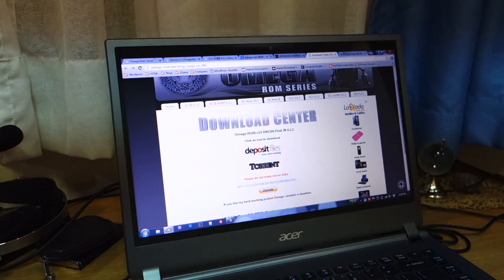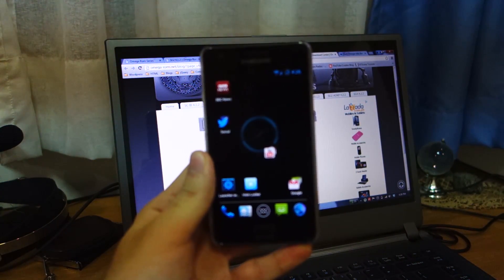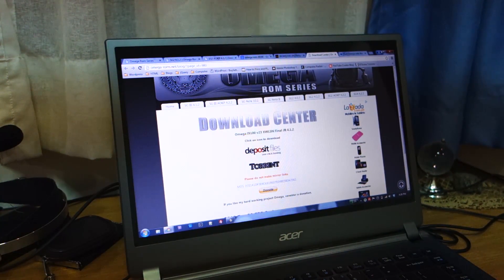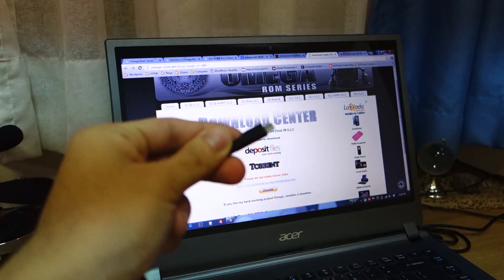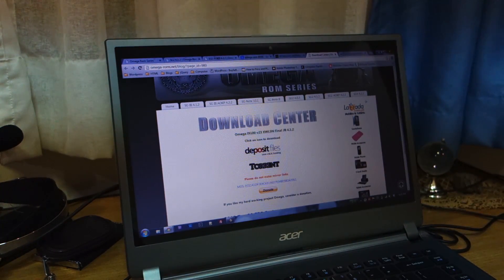Hi again. So first things first, make sure you've got a rooted Samsung Galaxy S2 — this one's currently running on the Slim Bean ROM. Secondly, make sure you've got a good micro USB cable connected to your computer. Thirdly, make sure you've got Samsung Kies installed for driver's sake.